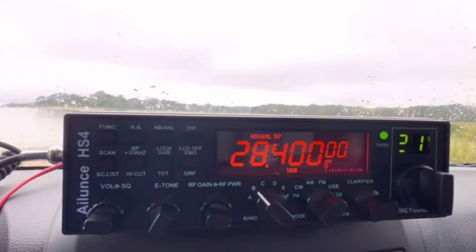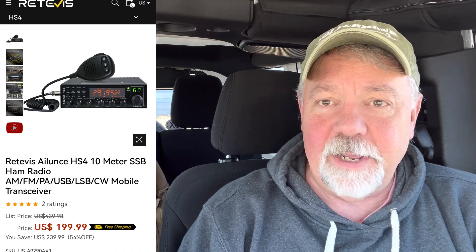As hams, we've got some great radios at real affordable prices — they're export radios. One of the ones I have is the Radioddity Allianz HS4. I got that from Radioddity and use it great. There's some power there. It's about a $200 US radio that can operate all across the 10-meter band. It's SSB, AM, FM, and you can use CW on this radio for roughly $200 US. 35 watts SSB — it's a great radio.